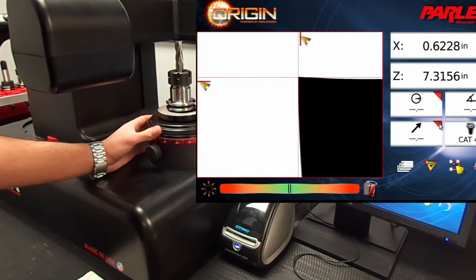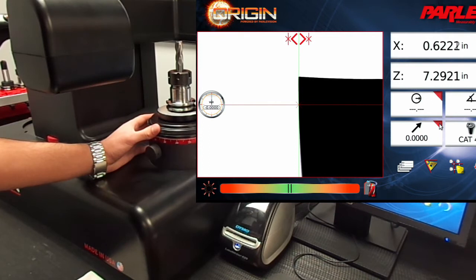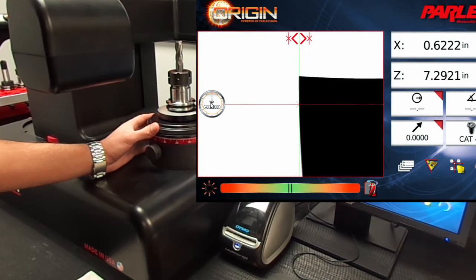The tool run out function is enabled by clicking the tool run out icon or the red arrow. The tool run out dial indicator will show the location on the tool that will be measured, whereas the X marker represents the current dial indicator value graphically.